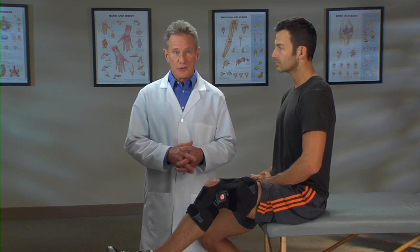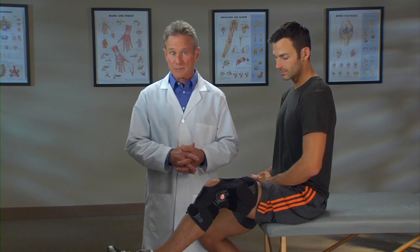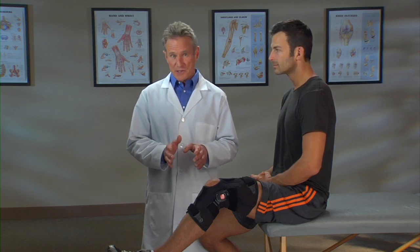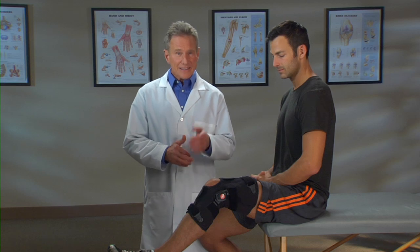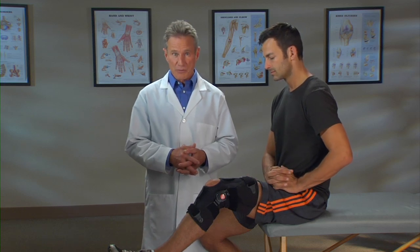The Freestyle OA uses state-of-the-art technology to provide the right amount of force to control the alignment of your knee, helping to relieve your OA pain. Just as important is how easy this brace is to put on and how comfortable it is as you go about your daily activities. Let me point out a few things about this brace that make it so different from any other OA brace out there.